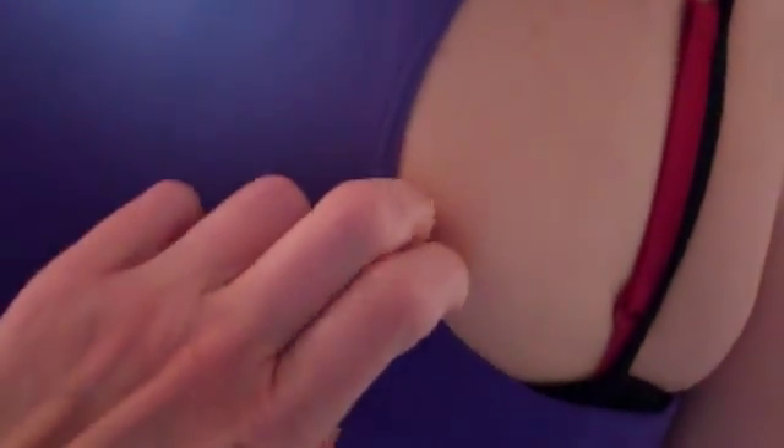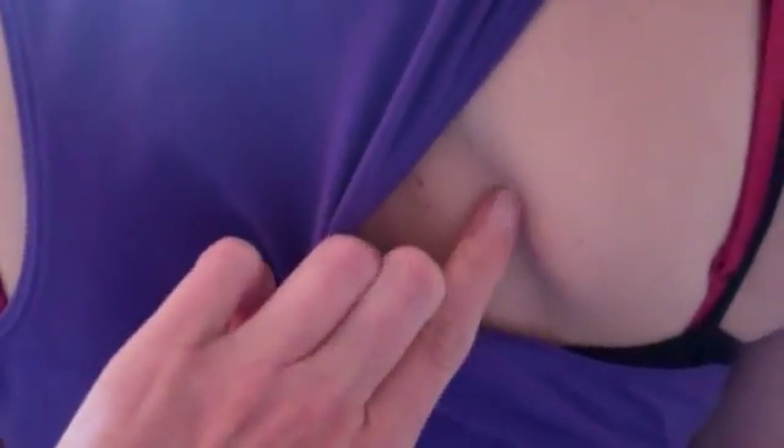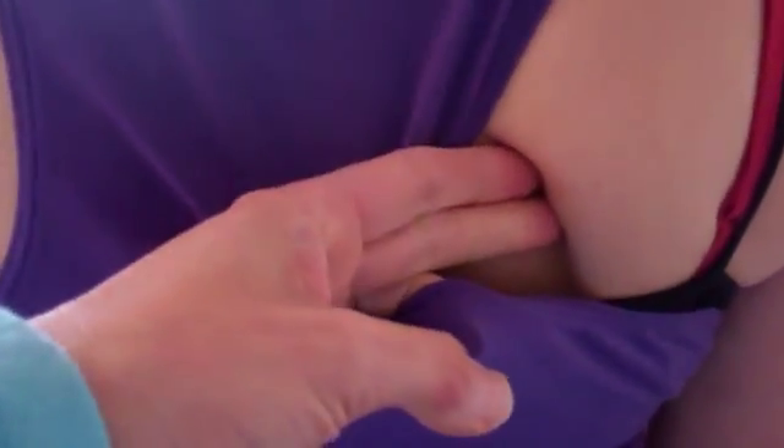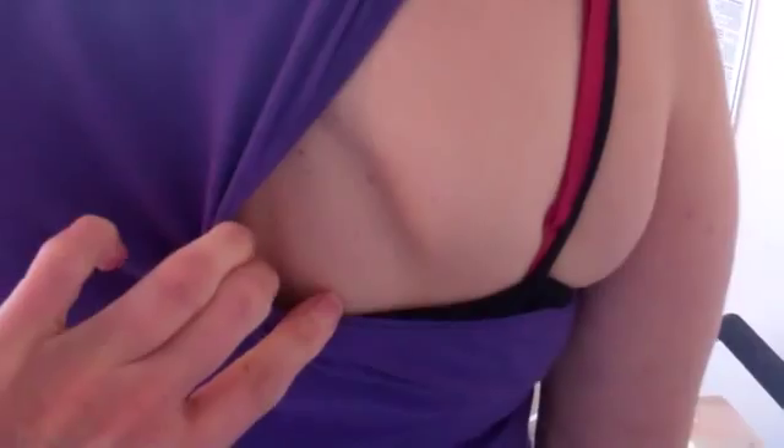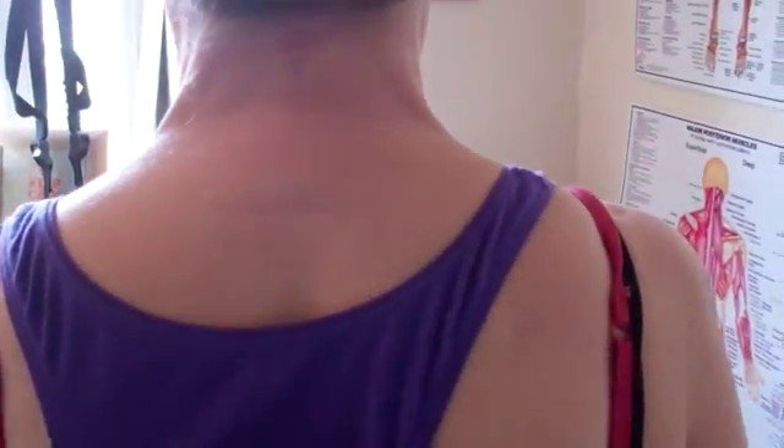I'm just going to take her top across to the side and you can see the shoulder blade here. You can see my index finger tucking underneath the shoulder blade — that's what we mean by the winging of the scapula. Even without me touching it, you can see it's lifting off the rib cage. If I look to the other side it's winging slightly, but not as much on the left — so she's got more weakness on the right side.